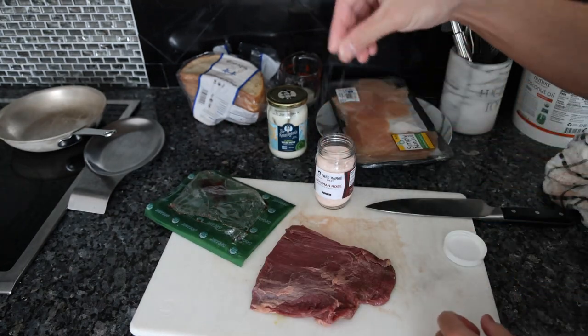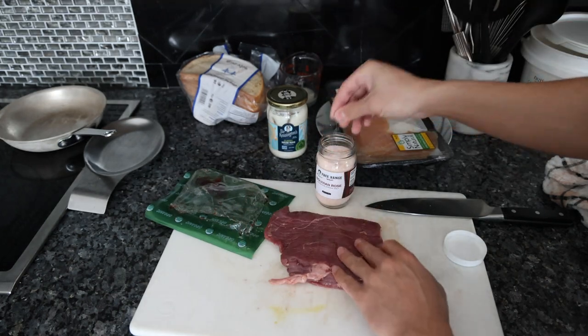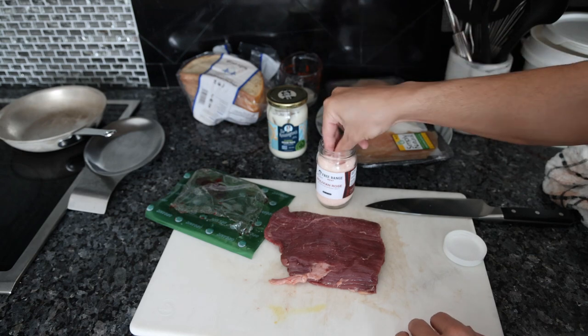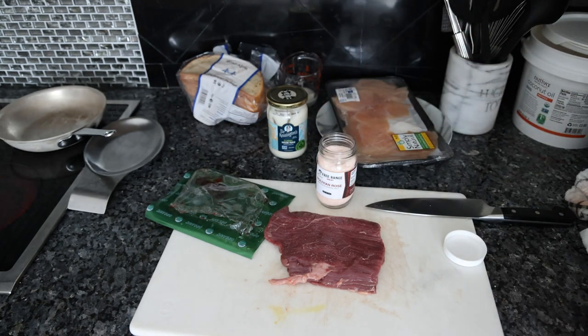Just going to pat it dry. I have some of the land salt from Frankie's Free Range Meat — be very careful with this salt, it's very potent. Most other salts you have to put a lot on, but this tastes overly salty in comparison. A saltier salt. I'll just crack a little bit of black pepper on one side.